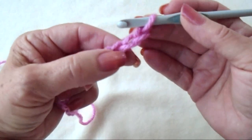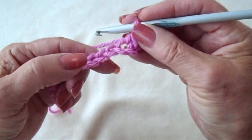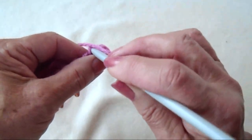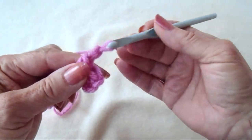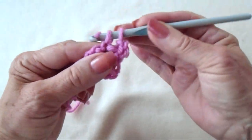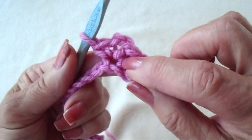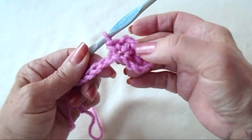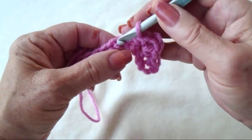I'm going to single crochet in the second stitch from the hook. Then I'm going to skip 2 stitches, and in the next stitch I'm going to make a single crochet, chain 2, single crochet. So all in the same stitch: single crochet, chain 2, single crochet. You're going to repeat that across the row — skip 2 stitches and in the next stitch: single crochet, chain 2, single crochet.